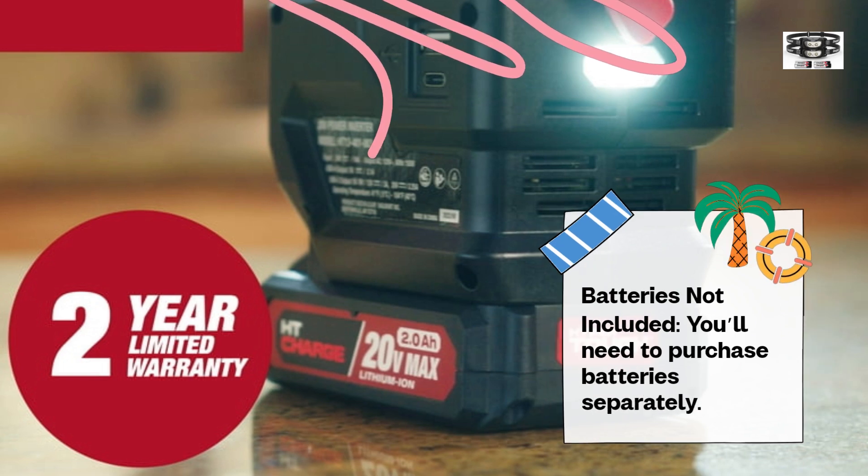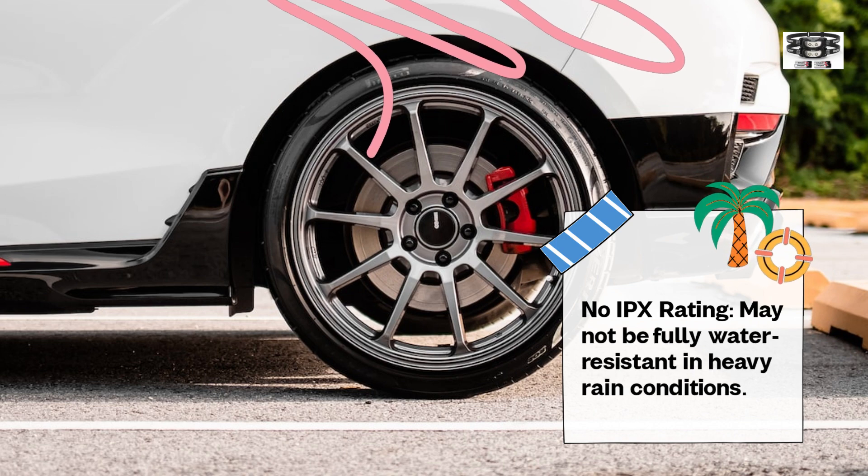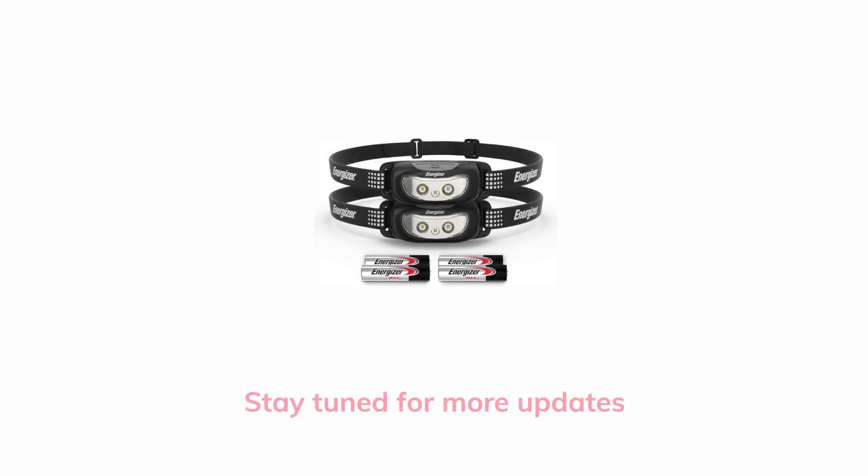Batteries not included — you'll need to purchase batteries separately. No IPX rating — may not be fully water-resistant in heavy rain conditions.